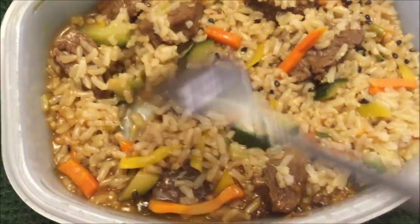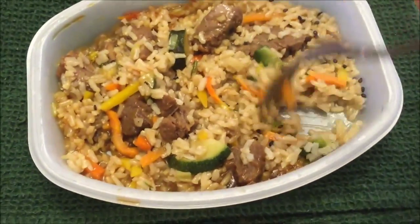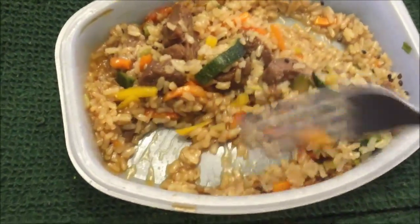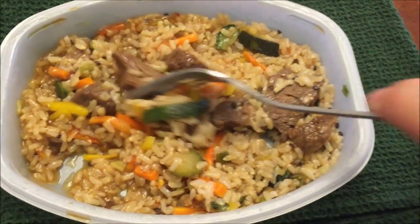Here's the meal out of the microwave and I'm just now stirring it up. I actually stirred everything up — the sauce, the meat, the rice. That's the way I think it should be eaten. I'm going to let this cool off because it is scalding hot. Steam's coming off everywhere.